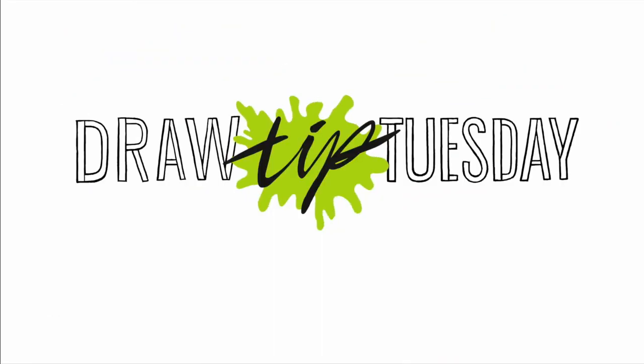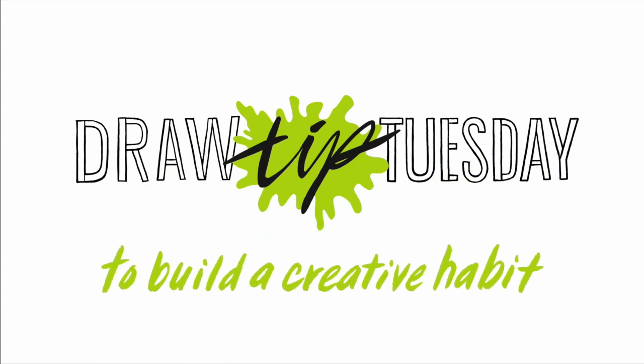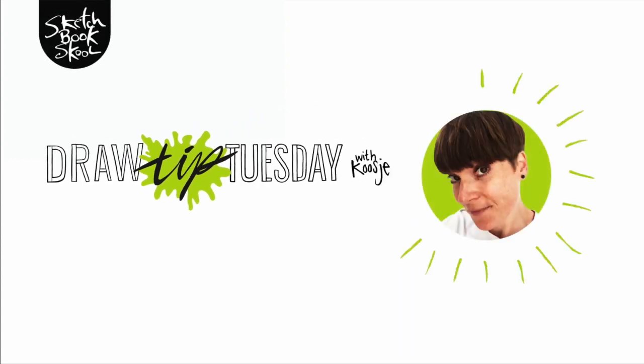Welcome to Draw Tip Tuesday. Here's your weekly dose of inspiration to build a creative habit. One drawing at a time. Brought to you by Sketchbook Skool.